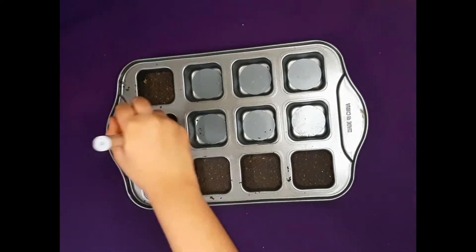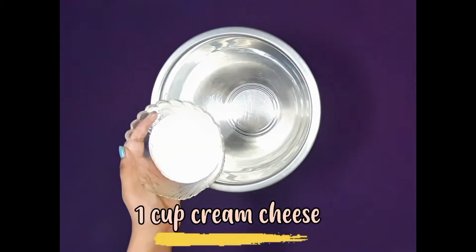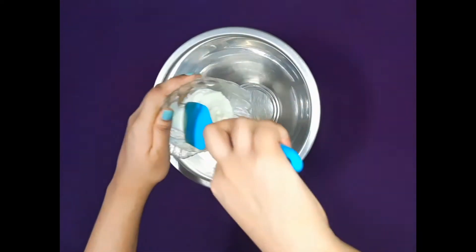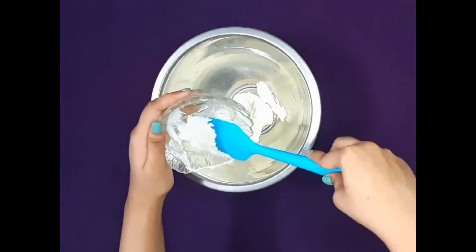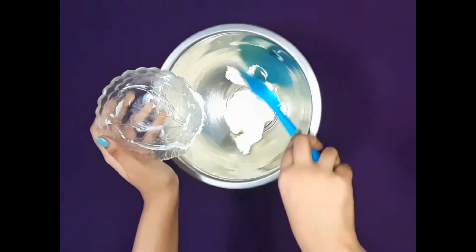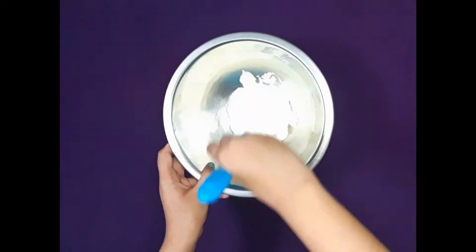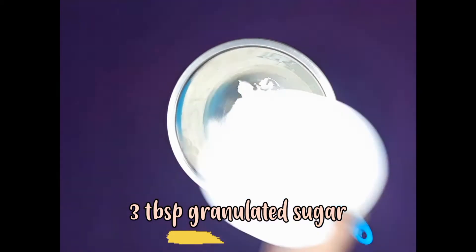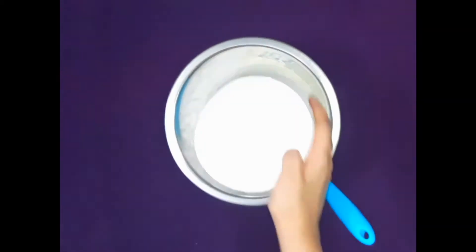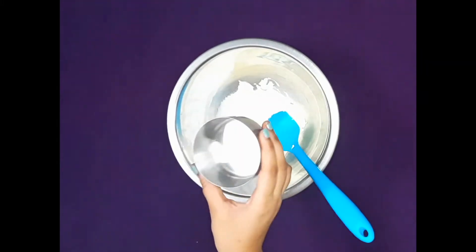Now refrigerate this for about an hour. Next is the filling. First add in one cup of cream cheese, then add three tablespoons of granulated sugar, half teaspoon of lemon juice, and a pinch of salt.